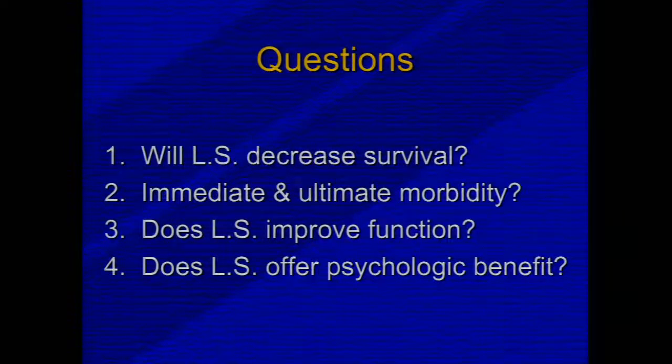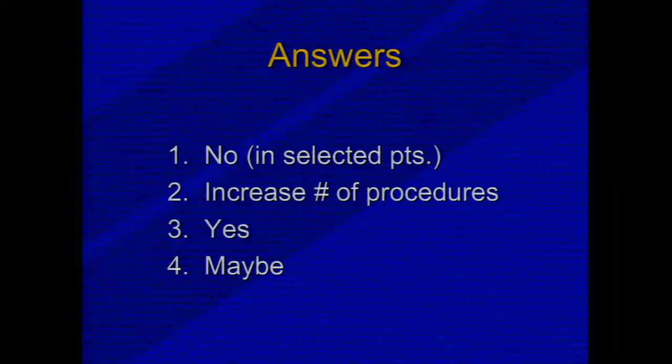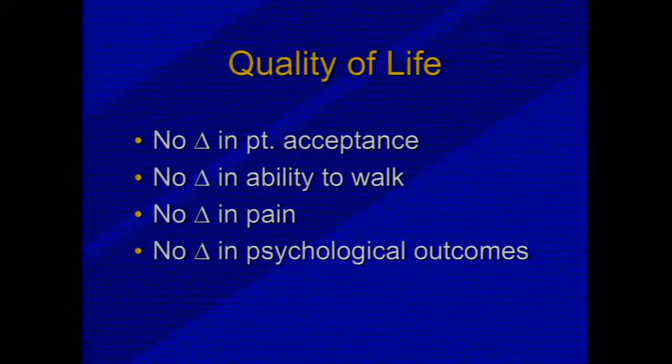Early on, we wanted to see if limb sparing surgery had an effect on survival, what the morbidity was, what the functional outcome was, and what the psychological benefits were. We found that in selected patients — and it's very important to state that not every patient is appropriate for limb salvage — patients who had limb salvage versus amputation had an increased number of procedures but improved functional outcomes. Whether there is a psychological advantage or disadvantage largely relates to patients' ability to adapt to their circumstances.